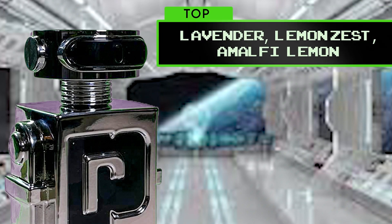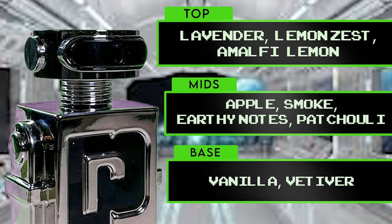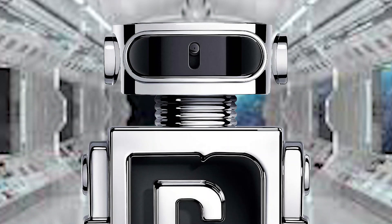Top notes are lavender, lemon zest, and Amalfi lemon. Now that sounds redundant, but it gets worse — on Fragrantica, which we talked about you can't trust on the last video, they listed lavender at the top, at the mids, and at the base. So we're just going to put it at the top and move forward. Mids are apple, smoke, earthy notes — whatever the fuck that means, dirt I guess — and patchouli. Base notes are vanilla and vetiver.